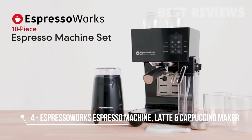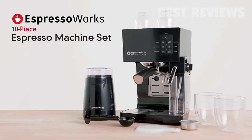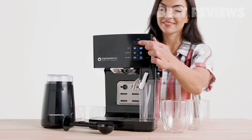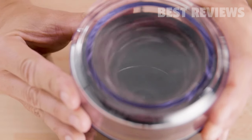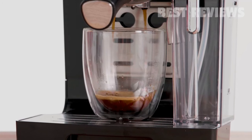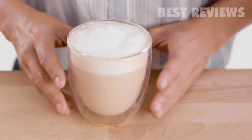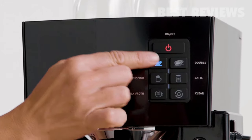Take your home coffee set up to the next level with the Espresso Works 10-Piece All-In-One Espresso and Cappuccino Barista Bundle. This all-in-one set includes everything you need to bring the coffee house home. Create irresistible espressos, cappuccinos, lattes, and all your other favorite coffee house drinks at the touch of a button.